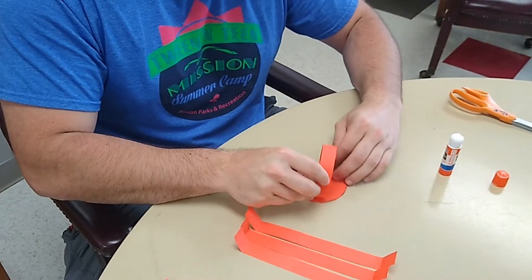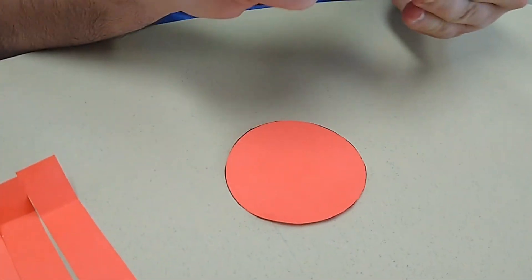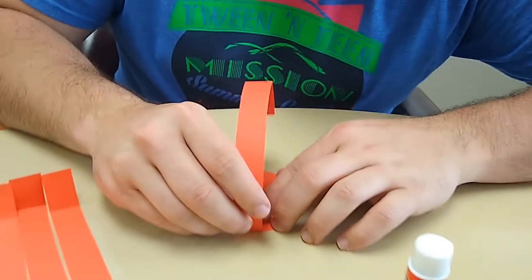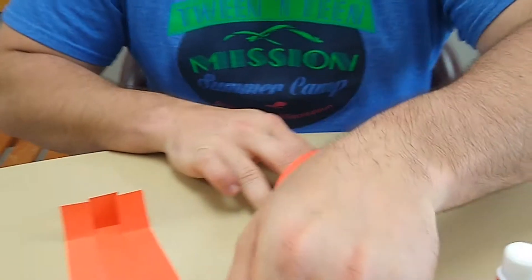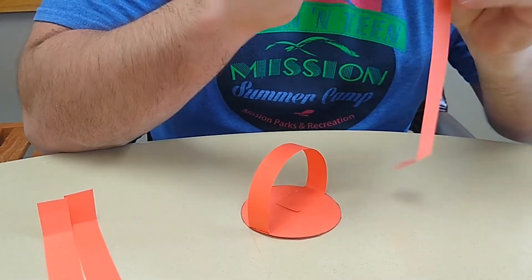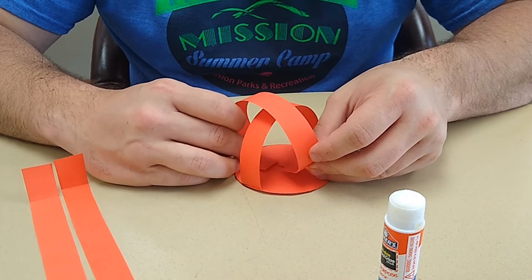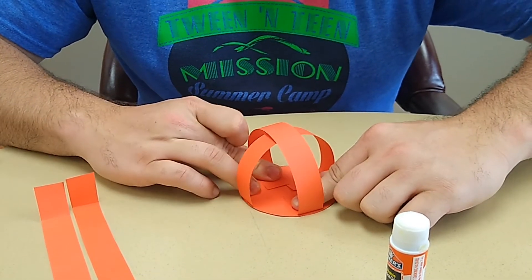I'm gonna glue it down like so. The first one I'm gonna do is right in the center. Since I'm using a glue stick it's not as sticky as Elmer's glue, so I'm gonna make sure I get it nice and glued up so it stays. I'll place one right there and then the other one right there — press it down and get that to stay. Now I'm gonna overlap the back of it, making sure we're getting plenty of glue. It's important that you note these two make a cross — the first two strips you put on need to make a cross.